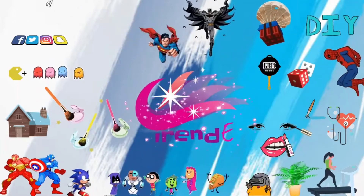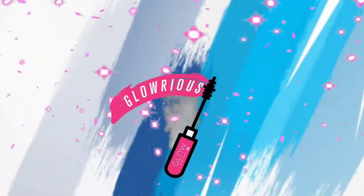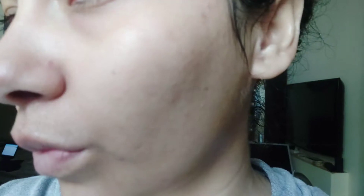Hello guys and welcome to another episode of Trendy. In today's episode we are going to review a face mask. Let's have a look at my skin before applying the mask — I'm capturing this all in sunlight.